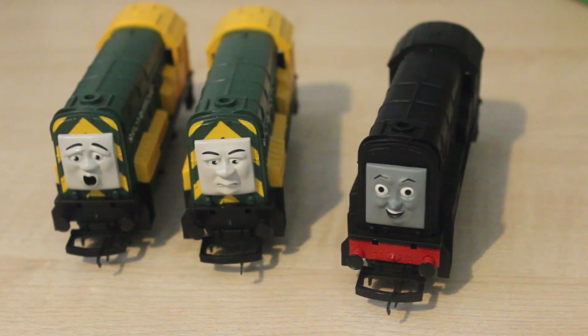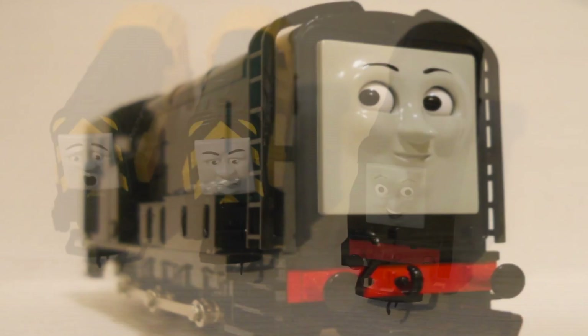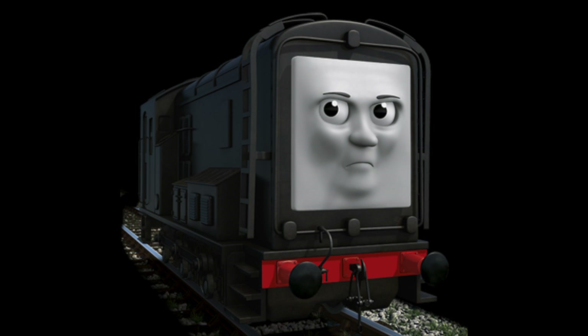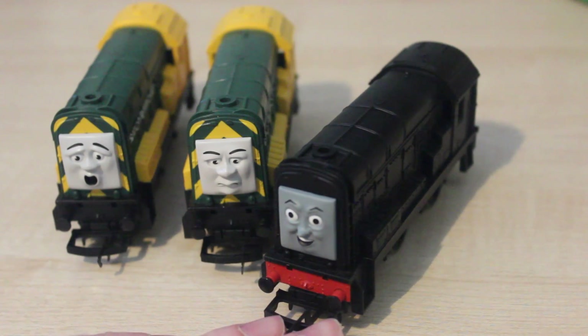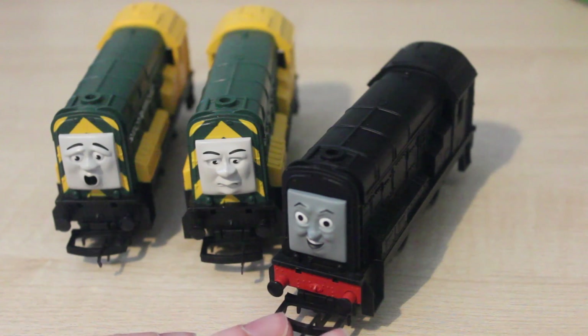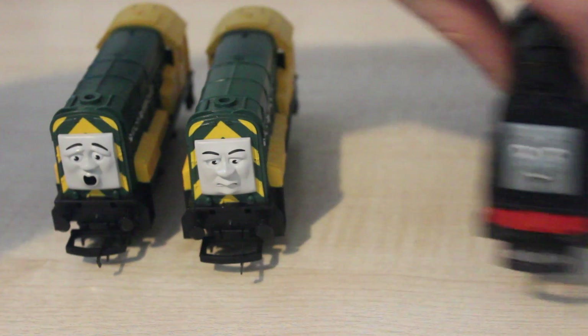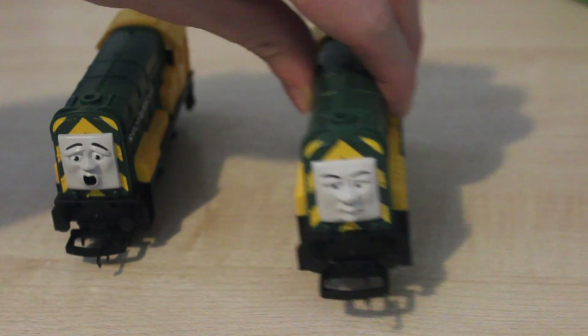There is also a Bachmann counterpart for Diesel. I think the shape on the Bachmann Diesel is a lot more accurate to his TV series model. But the thing that ruins it is the face — it looks far too nice and makes Diesel look like a big softie. I think they could have at least chosen one of his more evil CGI faces, one of the grumpy ones to make him look a bit more evil. So I think Diesel's a very good model. Shall we now move on to Arry and Bert?